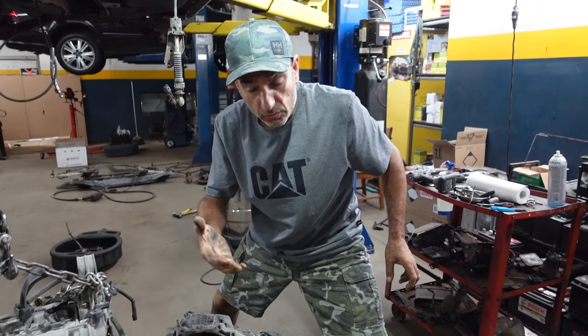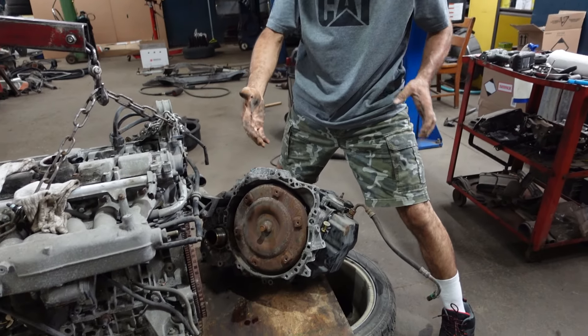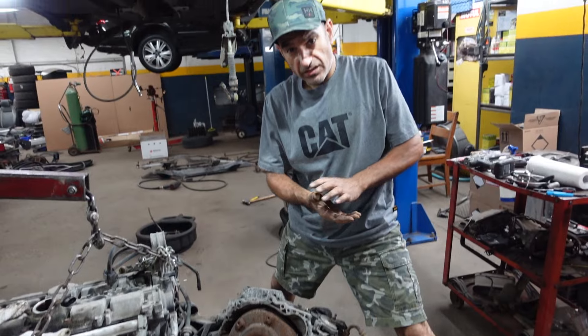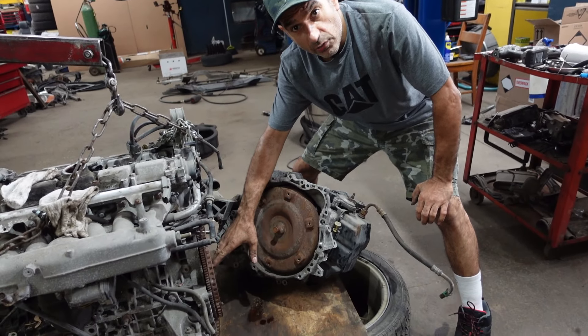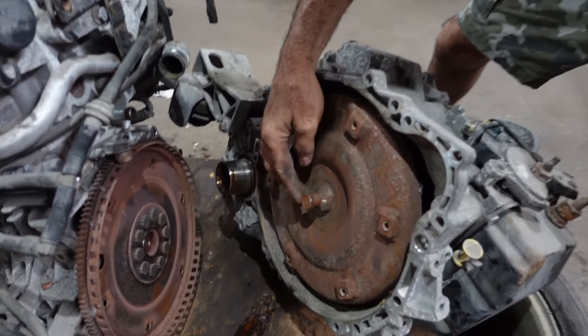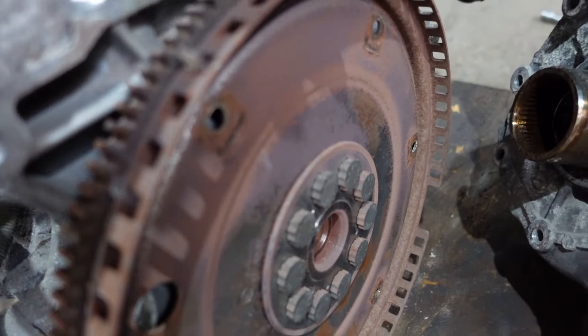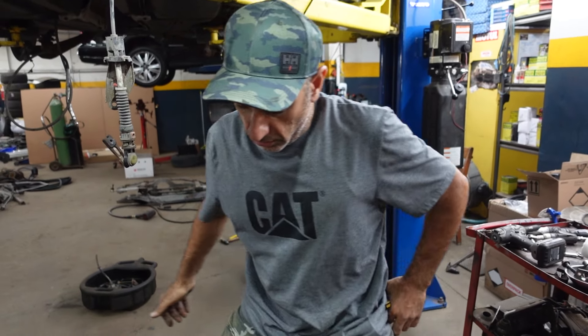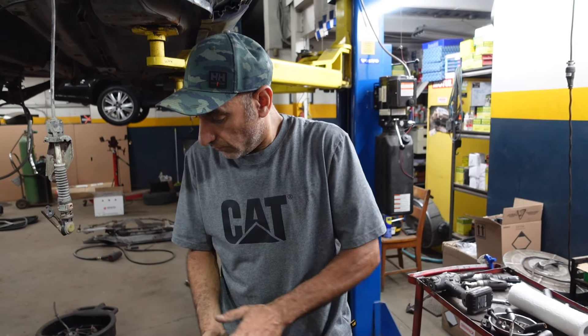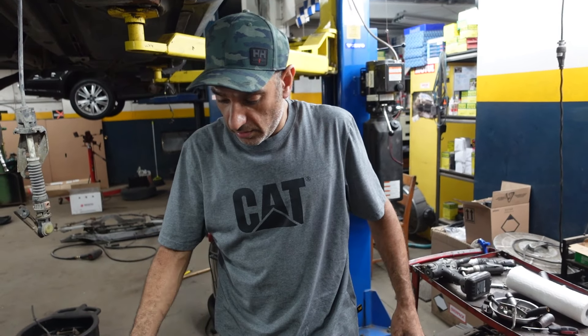When splitting the transmission from the engine, make sure the torque converter is moving out together with the transmission so it's not stuck on the flywheel. Sometimes it gets stuck and you have to find the right angle to unstick it and remove it together with the transmission from the engine — without dropping the torque converter. That's how to split the transmission from the engine. Thanks for watching.